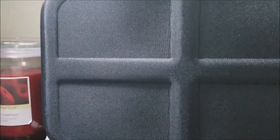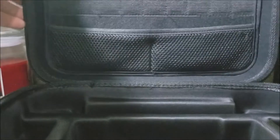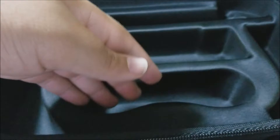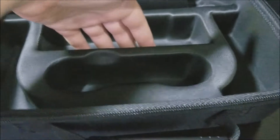So now let's open up the case. Here is where you can put your Nintendo Switch Pro Controller. Here is where the dock goes, and then at the back we can put the Nintendo Switch itself.